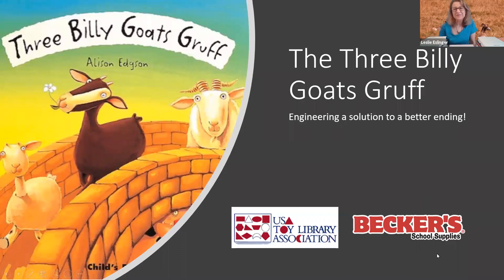Welcome to the Three Billy Goats Gruff: Engineering a Solution to a Better Ending Activity. I am Leslie Esslinger. I am the Director of Education at Becker School Supplies and I'm also a past board member of the USA Toy Library Association.